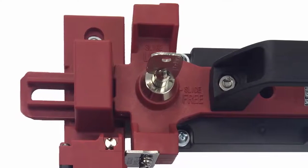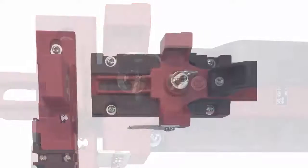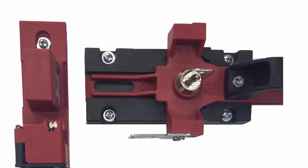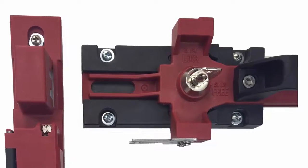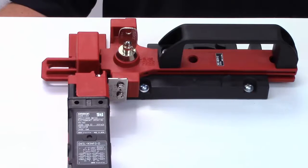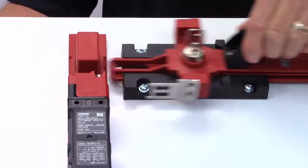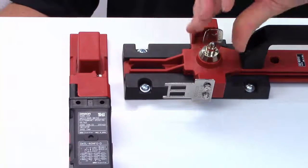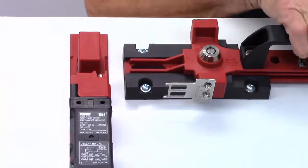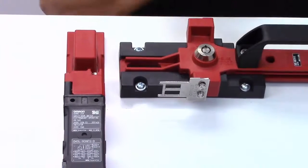Another feature of the slide key mechanism is an integral lockout key. This lockout key is provided to prevent workers from being trapped inside a work cell without using a padlock. When the door slide mechanism is in the open position, the operator can simply remove the lock key from the slide mechanism. The slide mechanism is now locked in the open position.